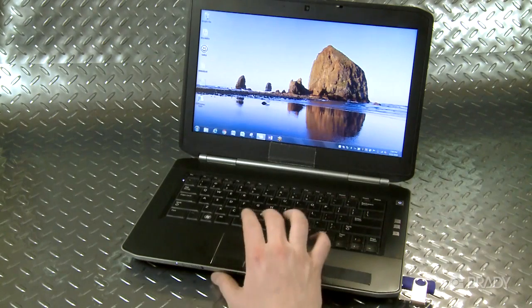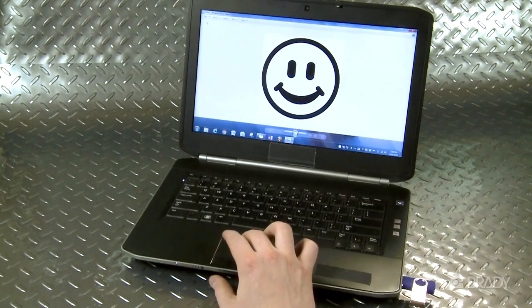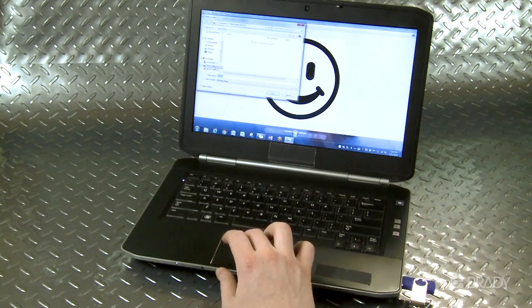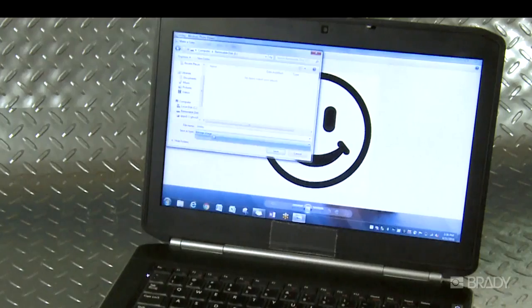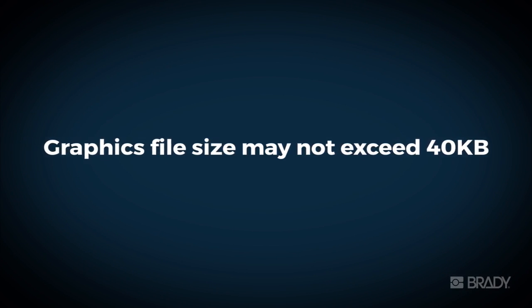First, obtain or download the graphic of your choice onto your computer. Save the graphic as a bitmap or BMP file onto a USB flash drive. Graphics can only be saved as a monocolor black and white image. Also, be advised that there is a size constraint — the file must be under 40 kilobytes.